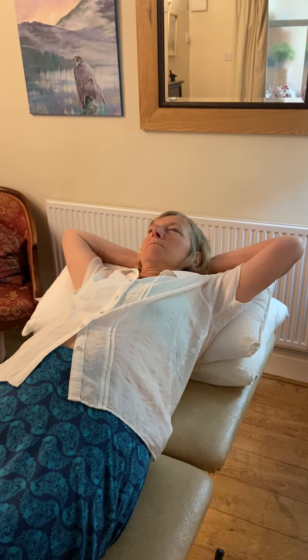Now lying in this position with your elbows apart, if you keep your head in the same position and turn your eyes to the right as far as they go, hold that position until you either yawn or sigh and take a deep breath. Usually 30 to 60 seconds.